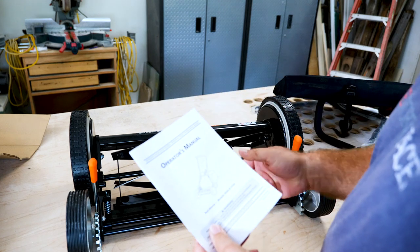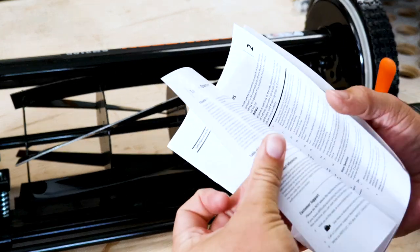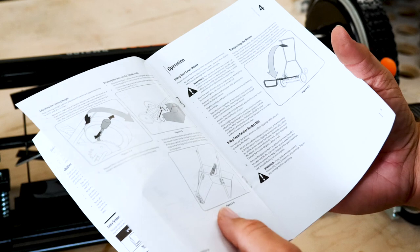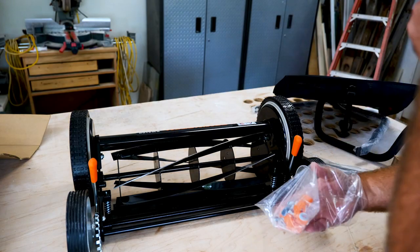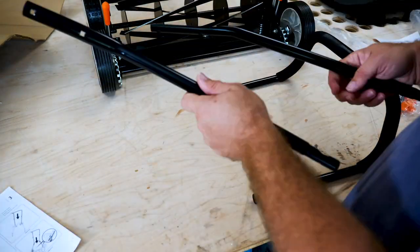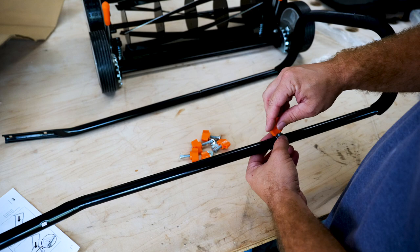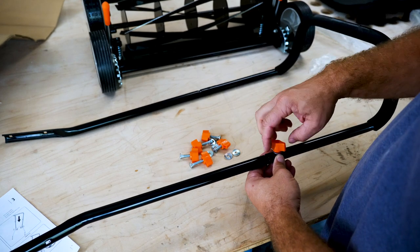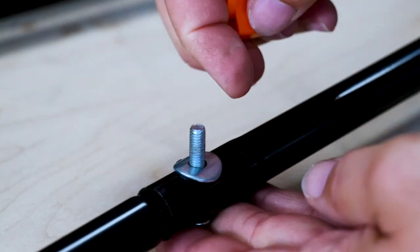Normally I would just throw this away, but I guess I'll take a look at the directions. Ain't nobody got time for directions. So all I've got to do is assemble the handle pretty much — the handle on the handle.